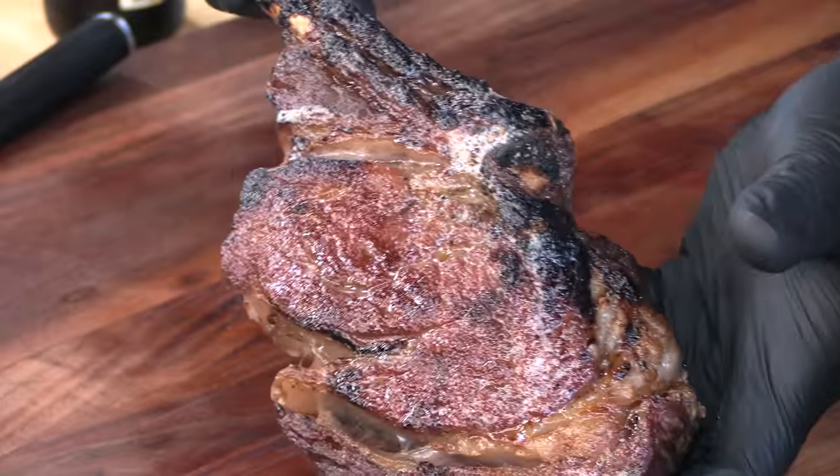Today on Ballistic BBQ, I'm going to be grilling up a 200-day dry-aged prime ribeye steak at 1,500 degrees Fahrenheit on the Blazing Bull Infrared Grill. Let's get going.